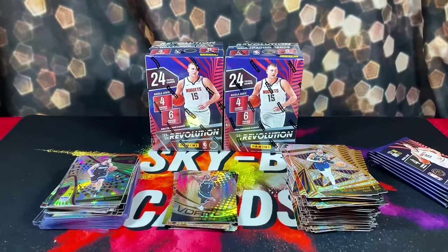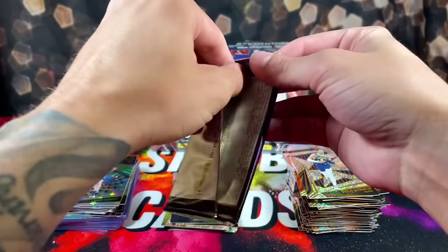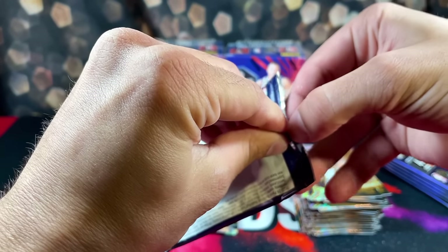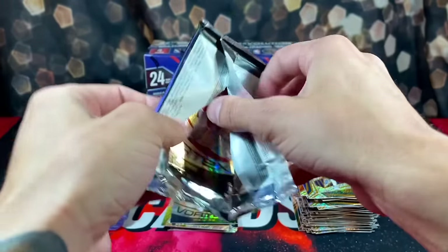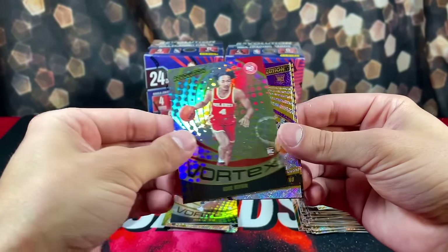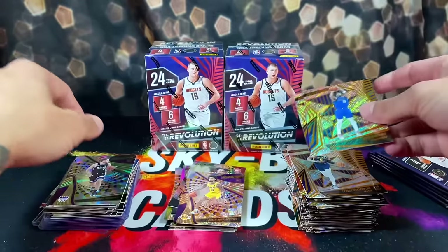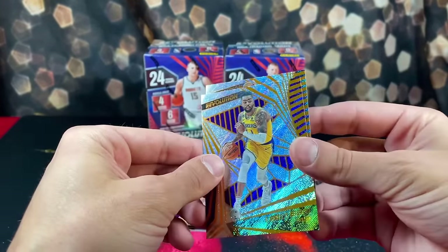I think I left a pack in the box — there we go. Let's get into box six. In the pack I almost threw away we got a Kobe Bufkin on the Vortex, Jalen Hood-Shifino, Kyrie, and D'Angelo Russell — in every box so far.